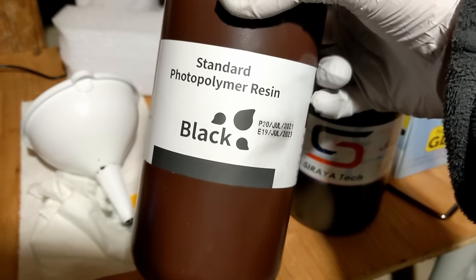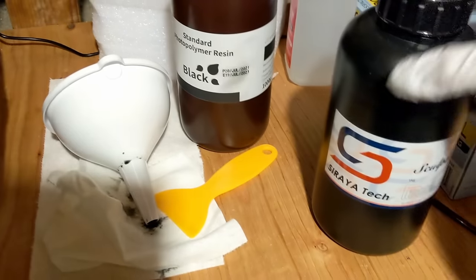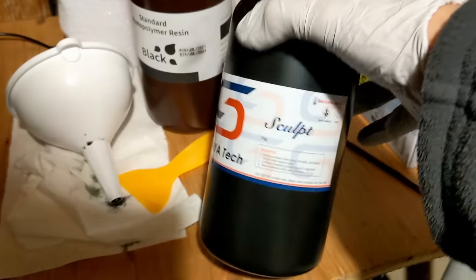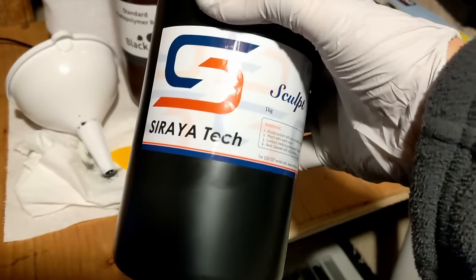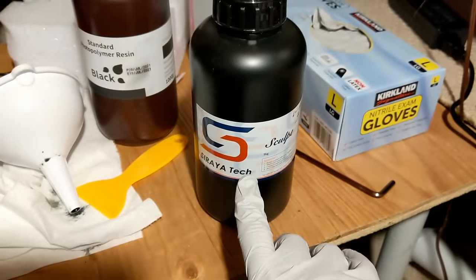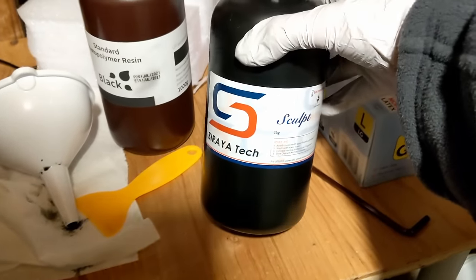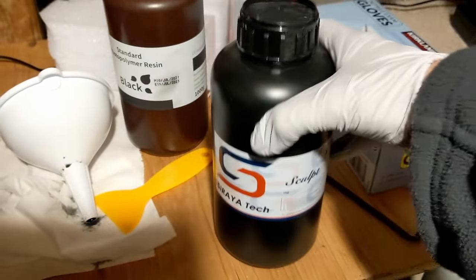This is our standard black Elegoo resin — not high-temp — and we saw how that performed. And then this is the Soraya Tech High Temp Sculpt. This is much more expensive but still cheaper than some other high-end, high-temp options. I want to give a big shout-out to the Craftsman at Steady Craftin because he inspired me to try this material, and so far it's working awesome — so thank you, Craftsman.